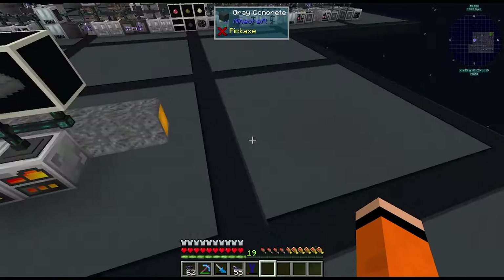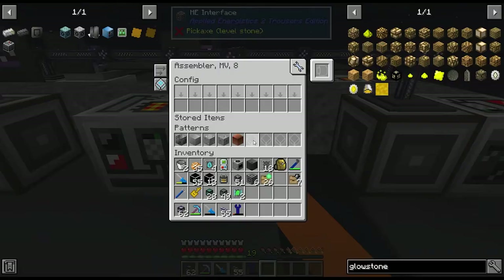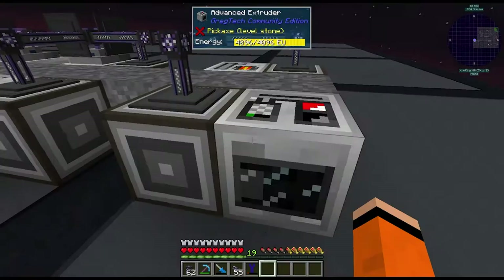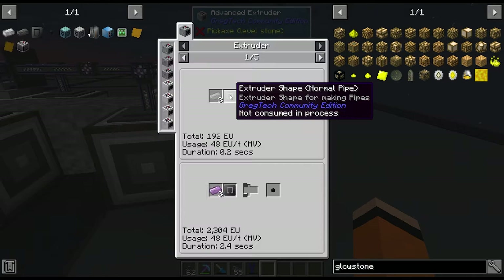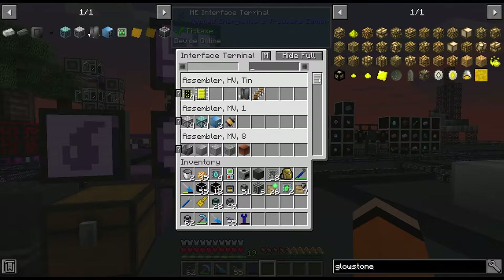I've also added a couple more assemblers to the end of this — simple assemblers with interfaces on them to hold patterns. These have various circuits: one is configuration 8, one is configuration 1. This one has polyethylene being supplied by a fluid interface. This extruder is just for normal pipes, which I added because I was running out of medium stainless steel pipes for HV pumps. I'm basically just adding machines as I need them — the interface terminal is growing quite a bit with new patterns.